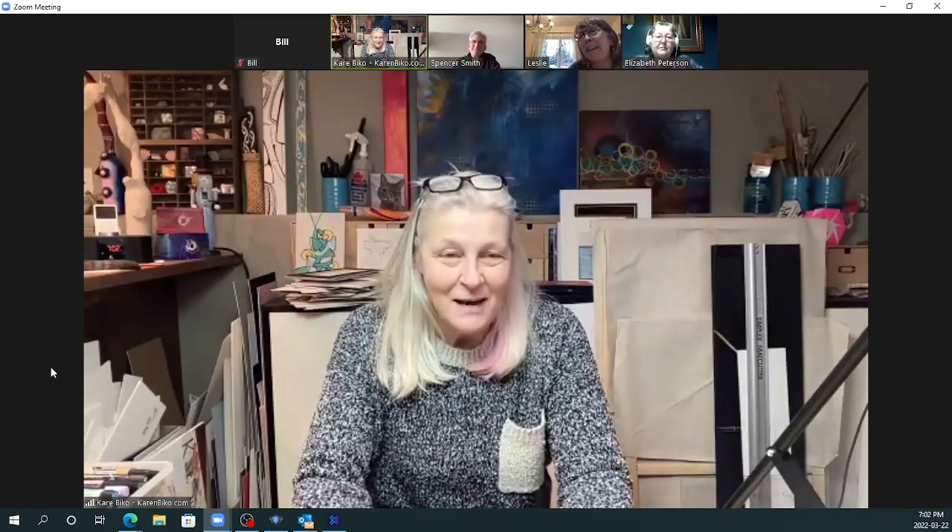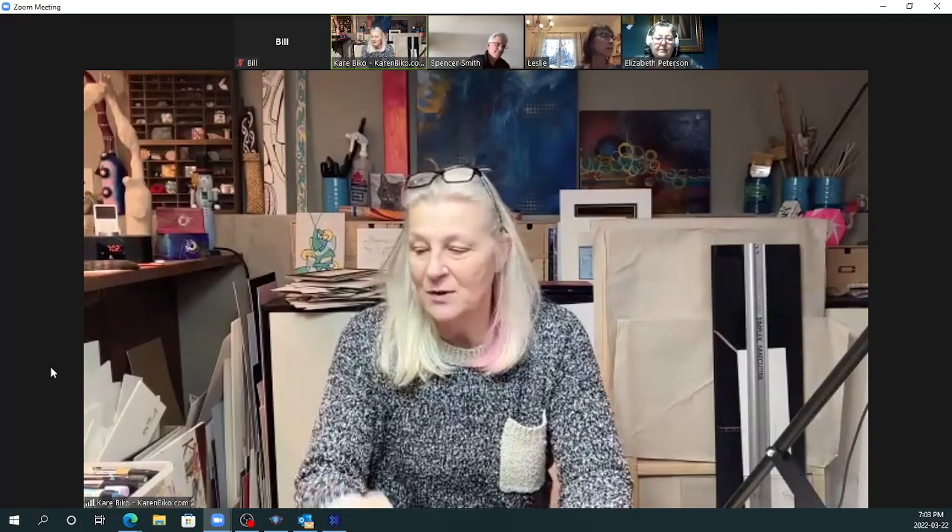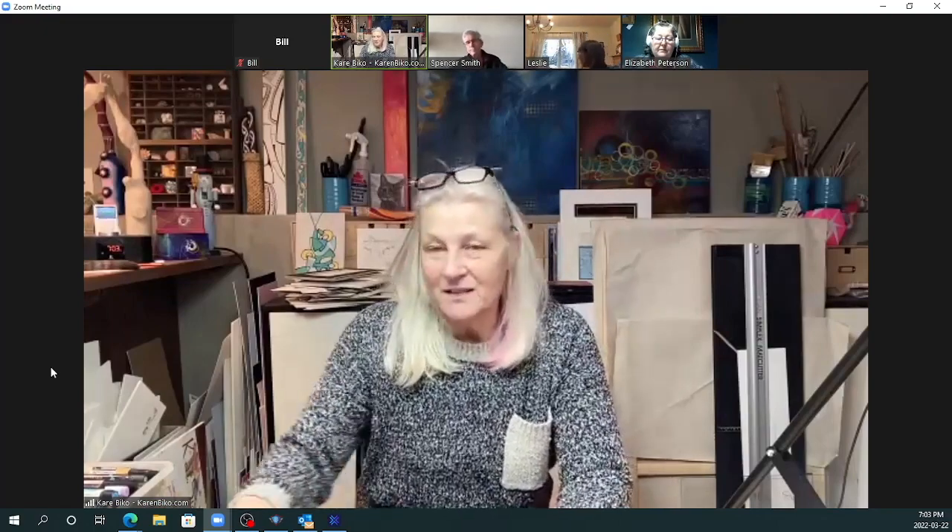Good evening. So tonight we're going to work on a fun little project. I have a couple of fun projects for the next couple of weeks, because my time is limited — I have an art show coming up. I've been framing like crazy and getting my stuff ready. So tonight, we're going to do what I call radial design.